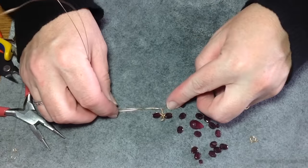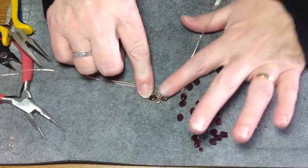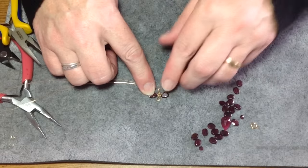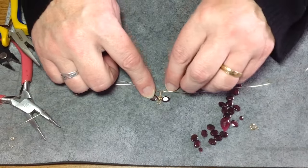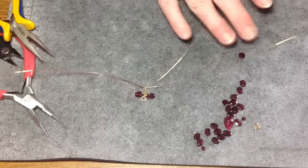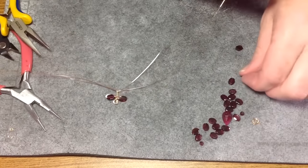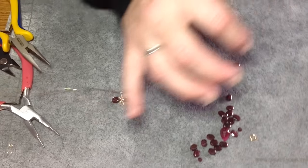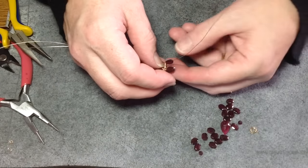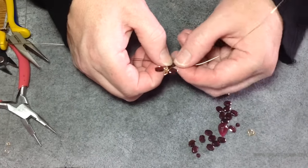Now I have this — this is our base, so we're going to start to work on one side only of this necklace. Start out with the outside wire. You're going to keep switching it back and forth, and you'll know from looking at it which way you're supposed to be wrapping and which wire to use, just to make your vine grow.